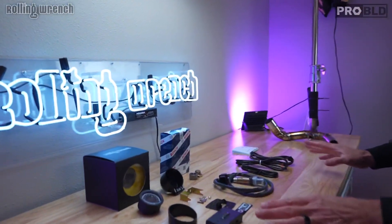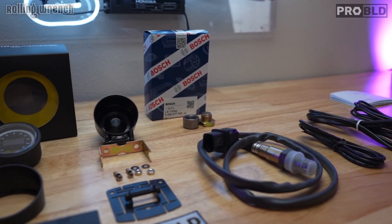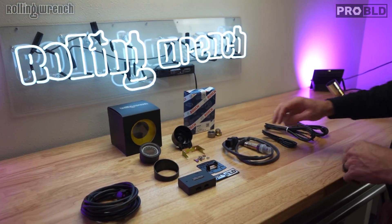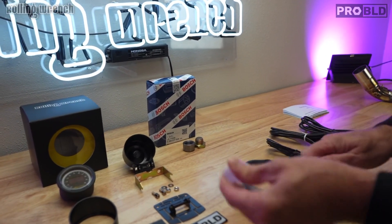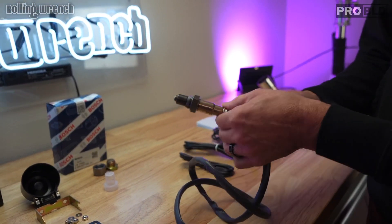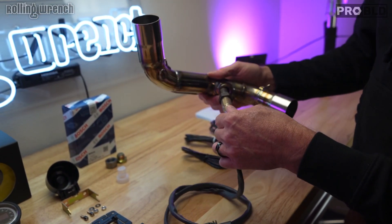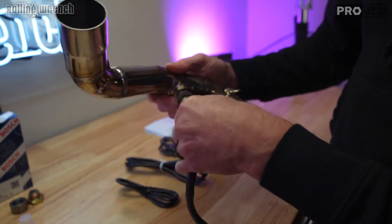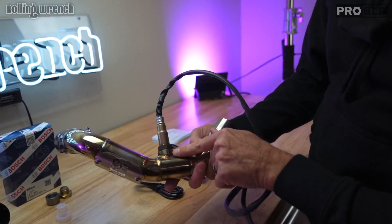This is what we call our Rolling Wrench wideband O2 sensor kit. Everything is included and this makes your life really, really freaking easy. So this right here is a Bosch — Bosch is the brand and it's the best brand possible when you're dealing with O2 sensors. The point of this O2 sensor is to sniff your exhaust and it will report back and tell you exactly how your bike is running. All you do is simply screw this into your pipe, assuming your pipe already has one of these bung holes on your exhaust.